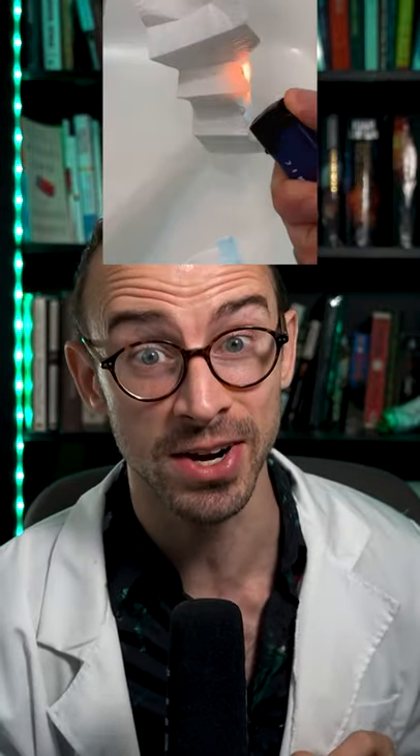But some manufacturers cheat and use paper instead. Here's how to spot them: cut a section from your mask and pull out that inner layer, then carefully light it on fire. It should melt like this. If instead it actually catches fire, you know you've been robbed.